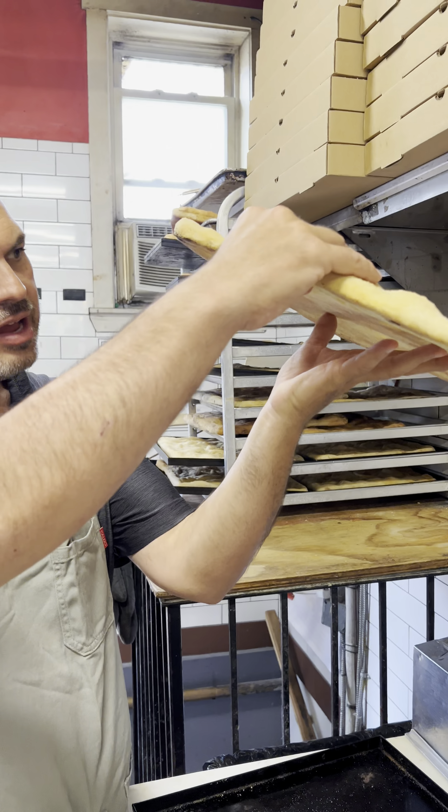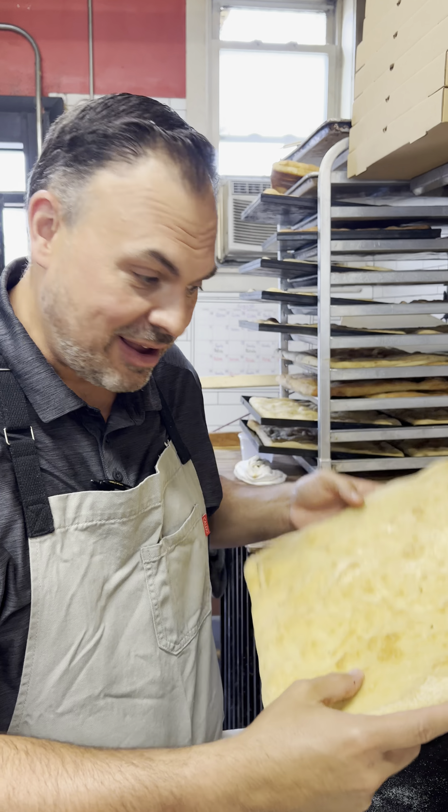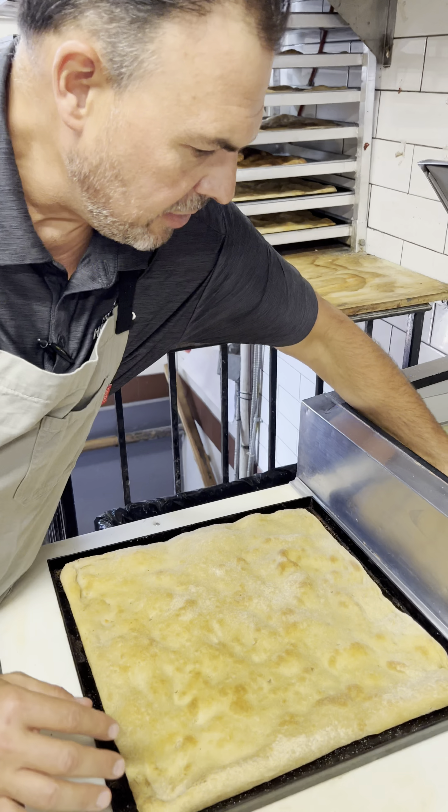Everyone loves their grandma. This pizza, you're going to love more than your grandma. Check it out. First step, have a beautiful nice and warm still right out of the oven. Roman pizza — the base of everything. Now to start the grandma.